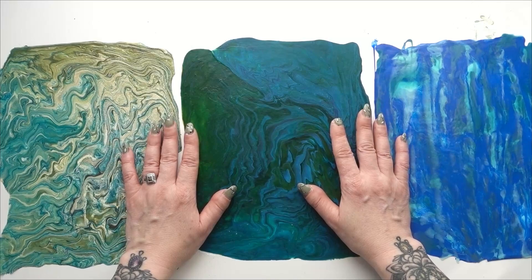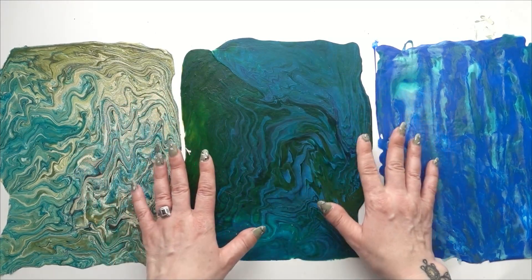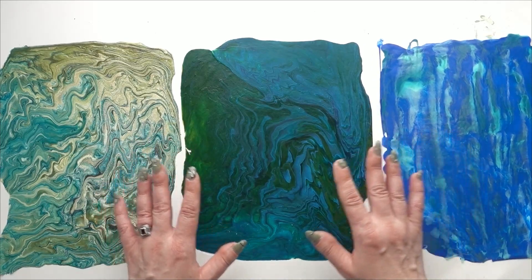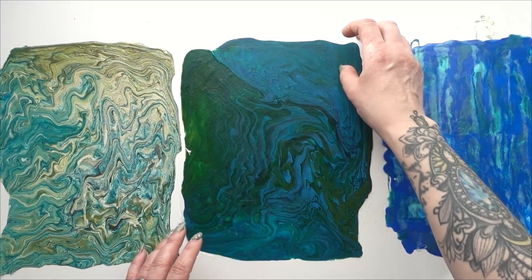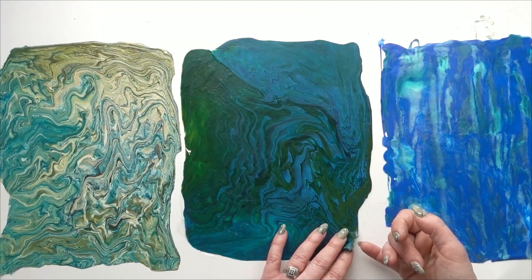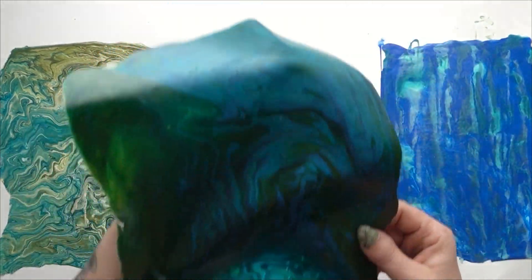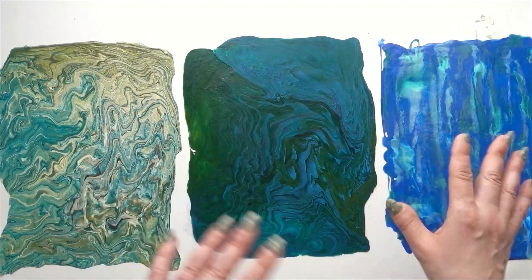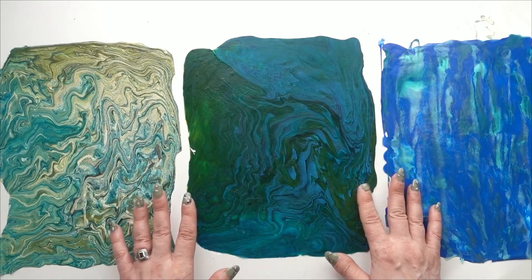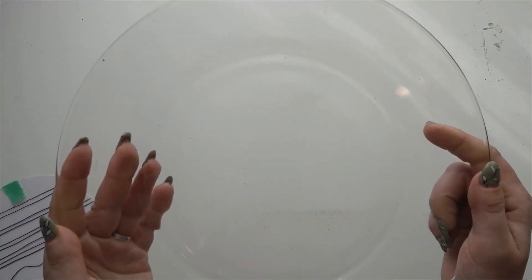Hello, my beautiful crafty friends! I am Katya with Lunar Sun Creations. If you've watched my past couple videos, I've been making acrylic skins — acrylic paint on a substrate that won't stick, which you peel off once dry. Today I'm going to make a mosaic out of some of these skins and also show you a couple other things you can do with acrylic skins.